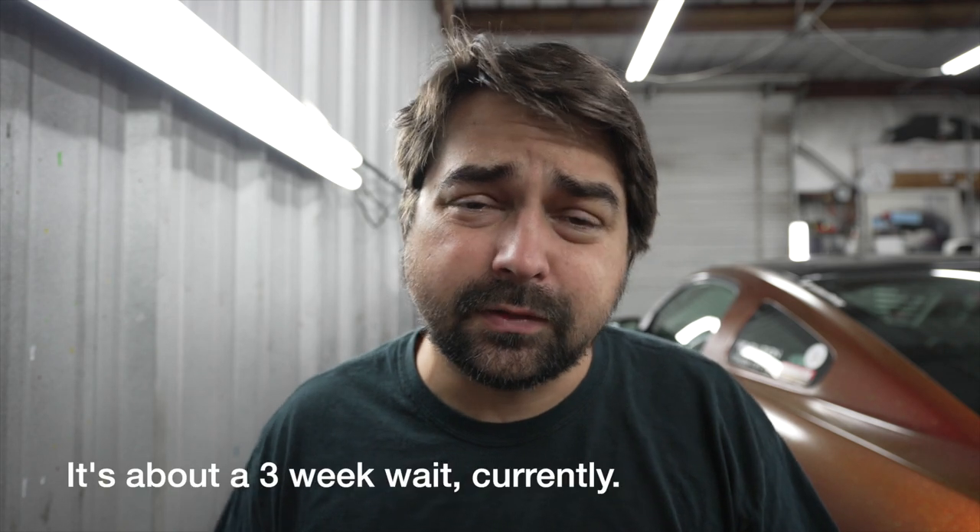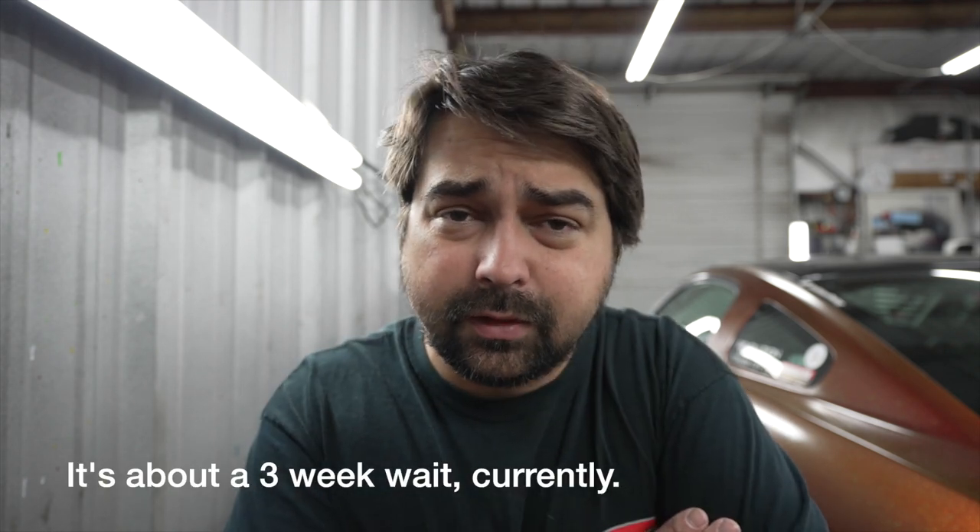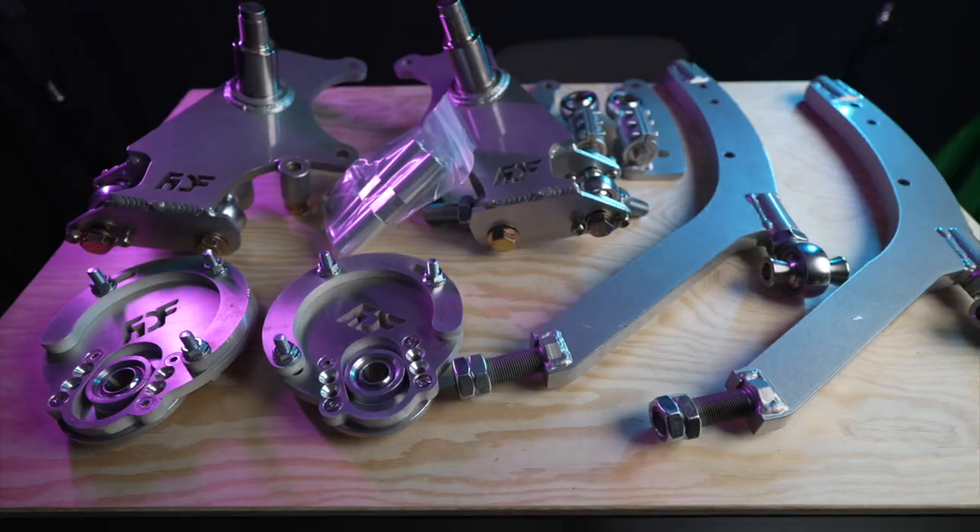On today's video we're going to install something I've been waiting a while for. I ordered this kit about a month ago — this angle kit is going to be the FDF Mantis kit, which seems to be the go-to kit for a lot of people with Corvettes and 350Zs. They also make kits for 240s and S550 Mustangs.